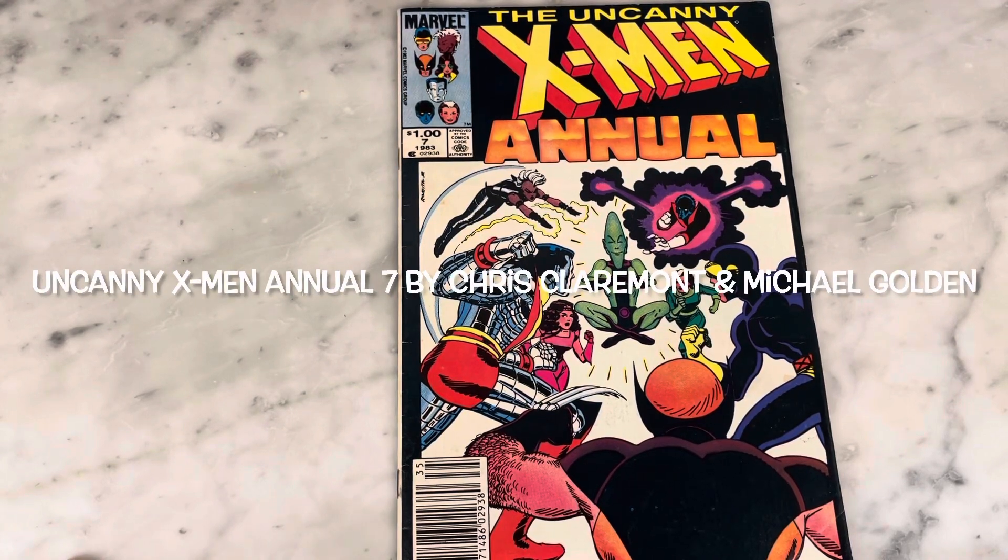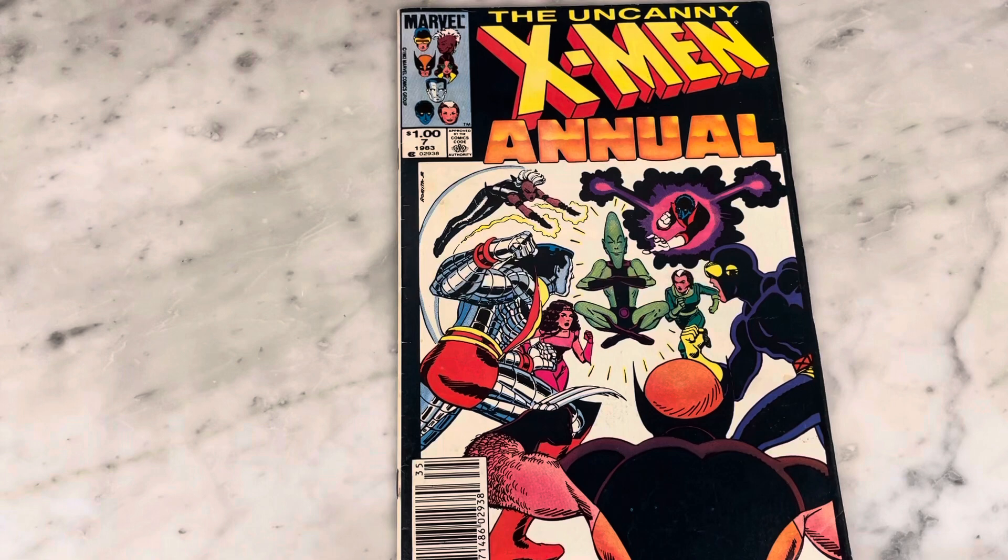Hey guys, how's it going? Michael Troy here, and today we're looking at the Uncanny X-Men Annual by Chris Claremont and Michael Golden.